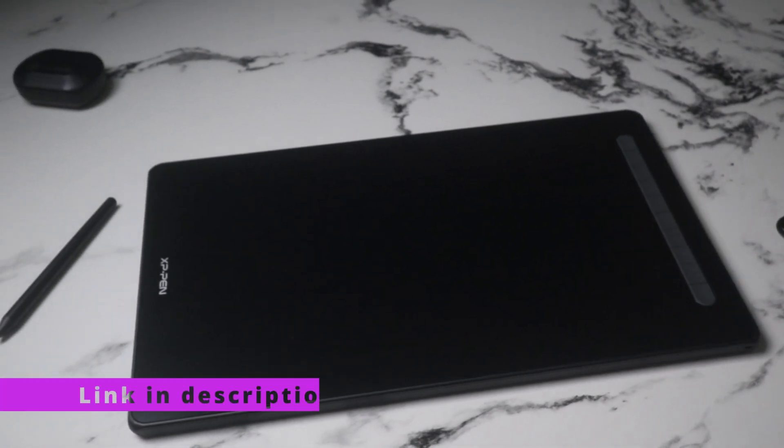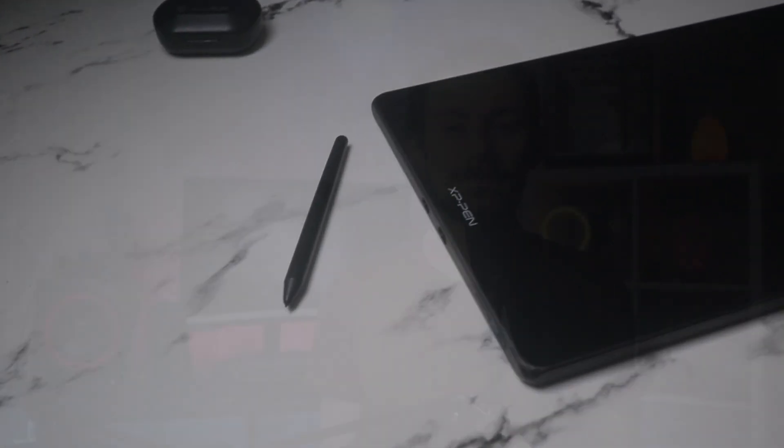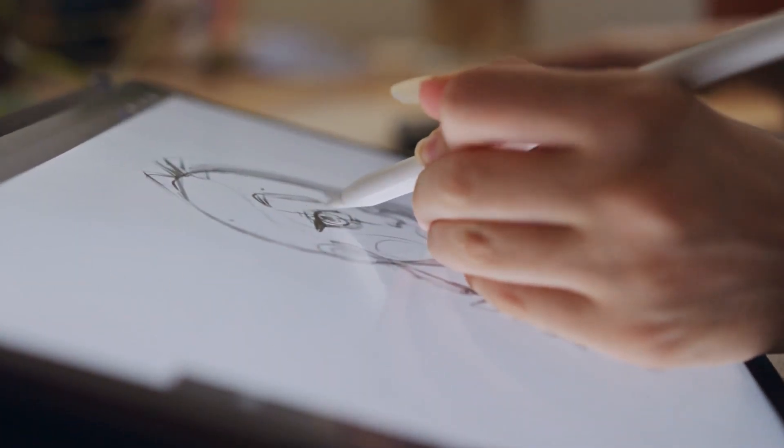I'll tell you everything that I found awesome about it and how it made me — and can make you — draw perfect art better than ever before. If you end up wanting this tablet, you can find it in the description below. It might be a little pricey but I found it totally worth it. It's perfect for beginners learning digital art or experienced users looking for better sensitivity.